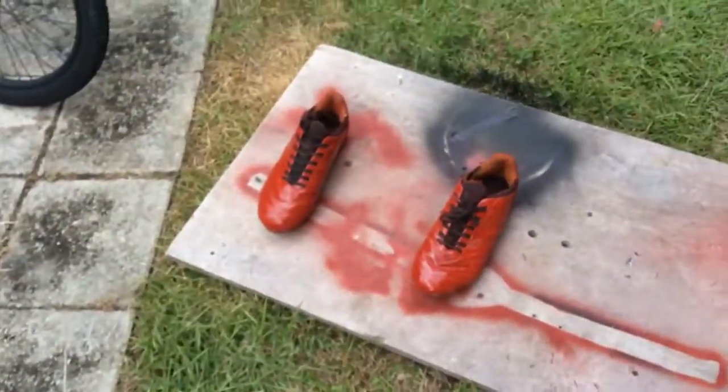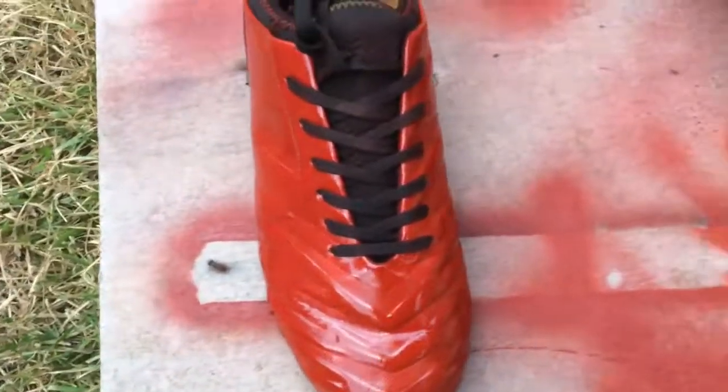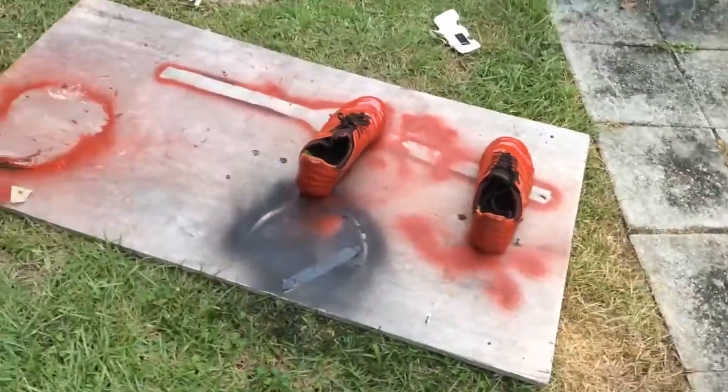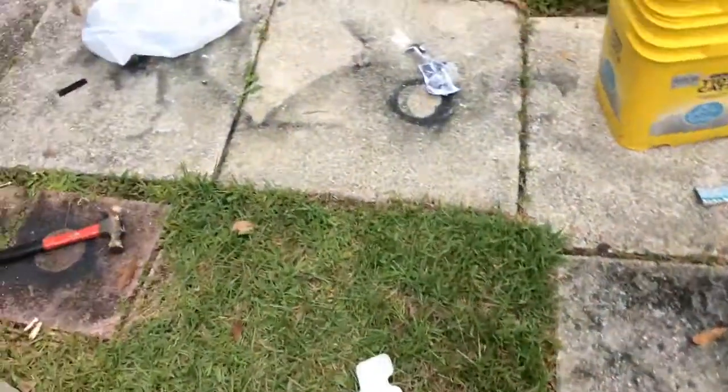Alright, so this is what else I have over here too. I thought it was pretty amazing. Since I had red left, I decided to make my own football cleats. I just re-painted them. And look, it's amazing how they turned out. It's red, it's beautiful, it's sexy.